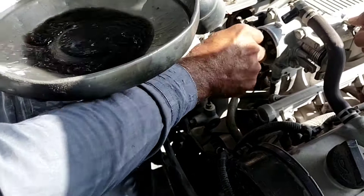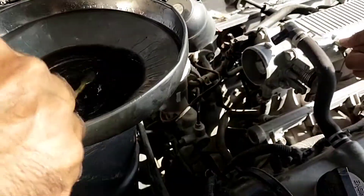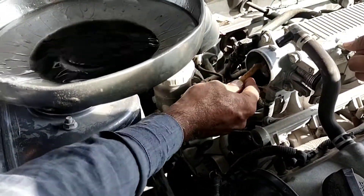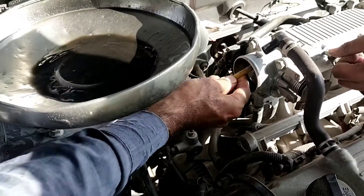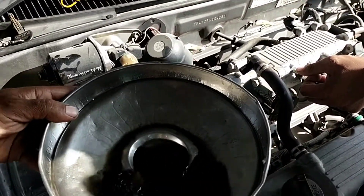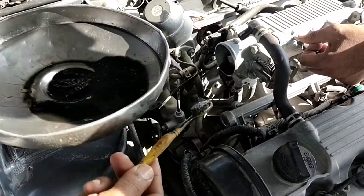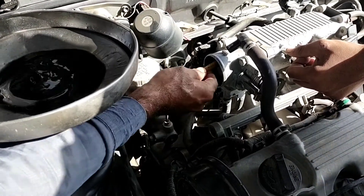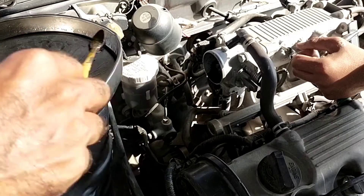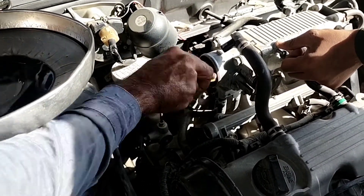First of all I will clean it with petrol, then I will clean it with a clean cloth. The carbon and dust is very harmful for your engine, for your piston walls and sleeve. So I will clean it after this with a clean cloth.